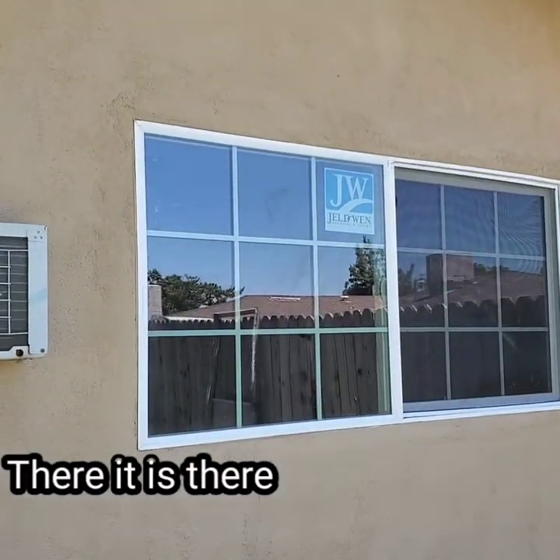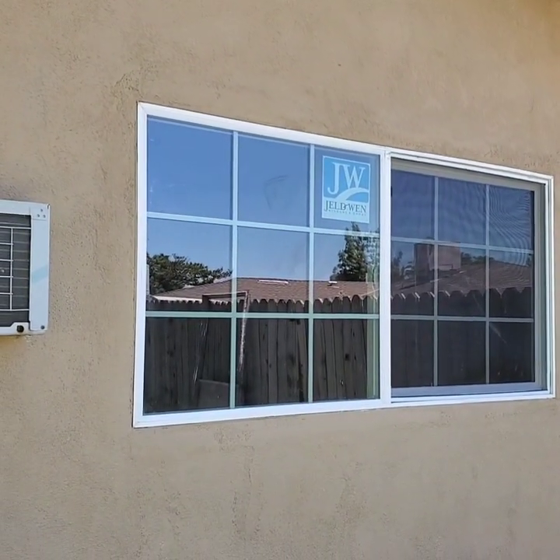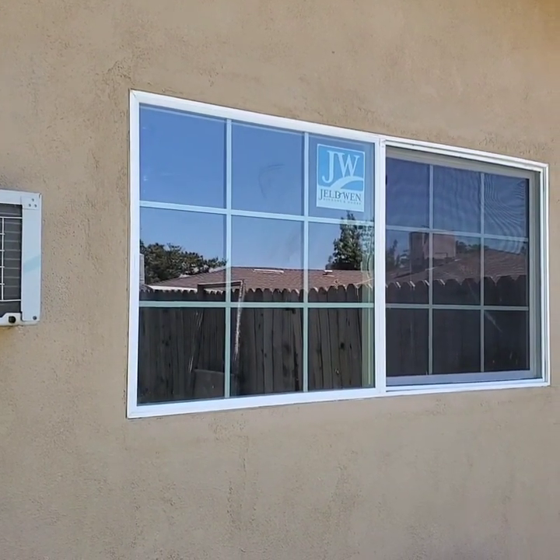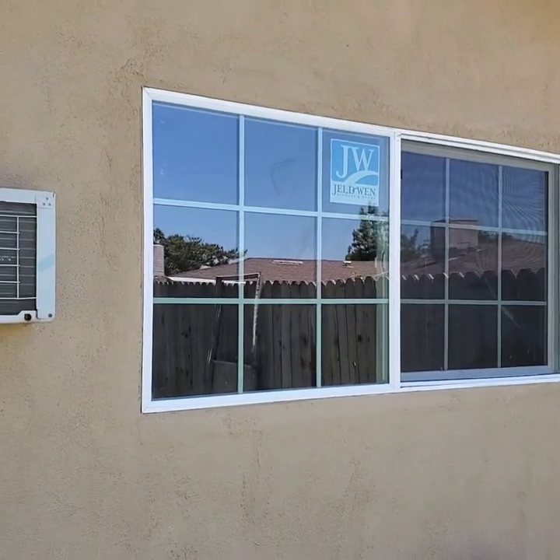This project is complete. Thank you for watching my DIY video. Don't forget to subscribe, like, and comment down below.